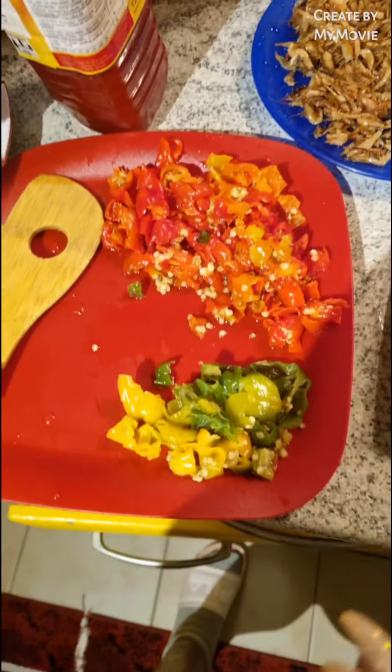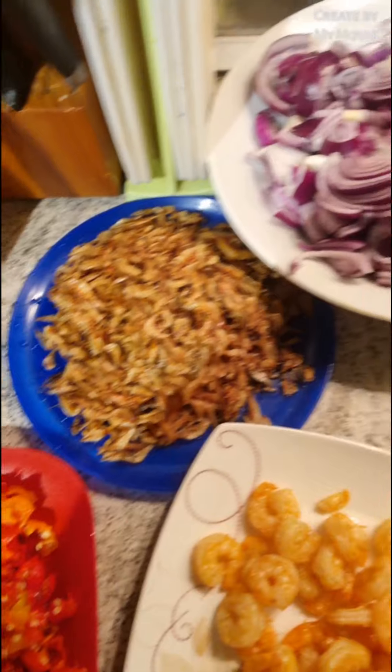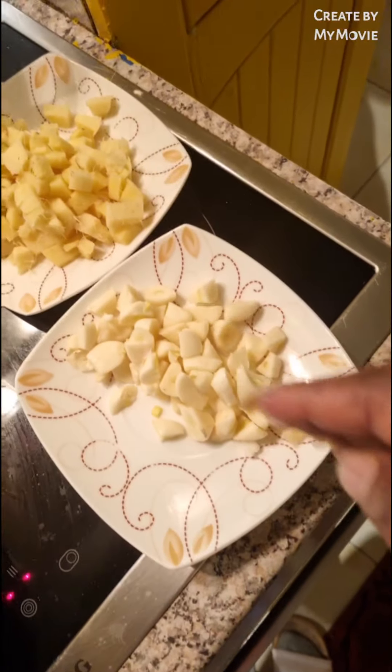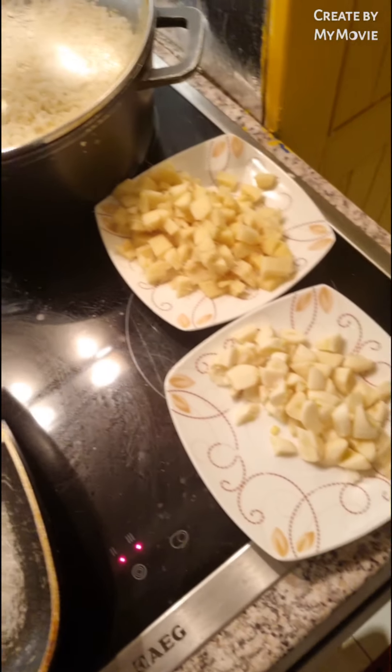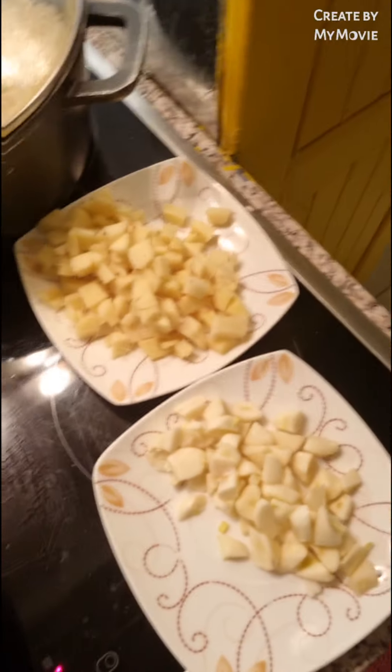The dry fish is well soaked — I washed it with hot water. I have here my red pepper, my green pepper, and yellow pepper. I have my prawn, Nigerian crayfish, red onions, and fresh garlic. Everything is fresh — I'm not going to be using any powder today.